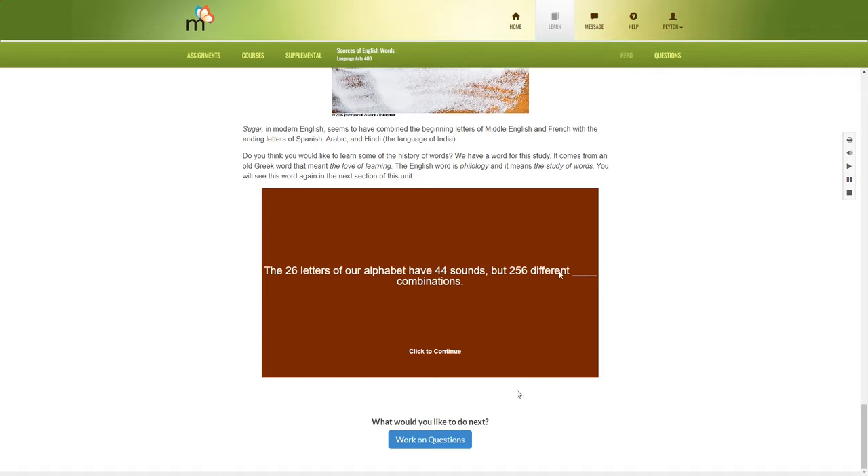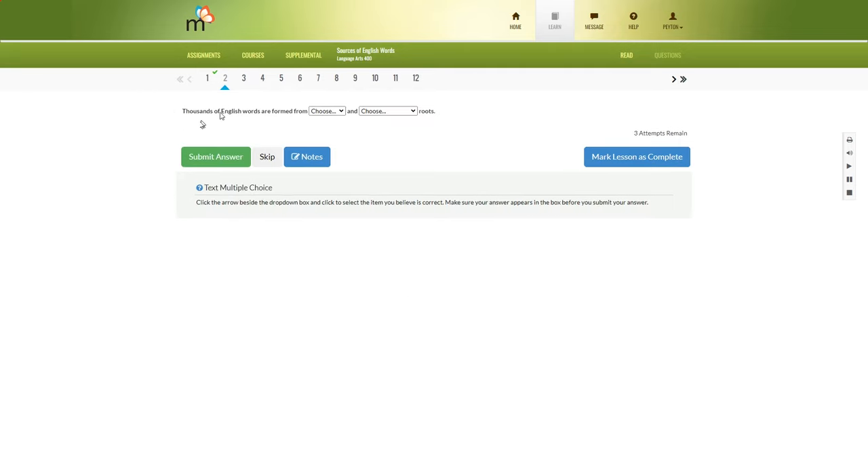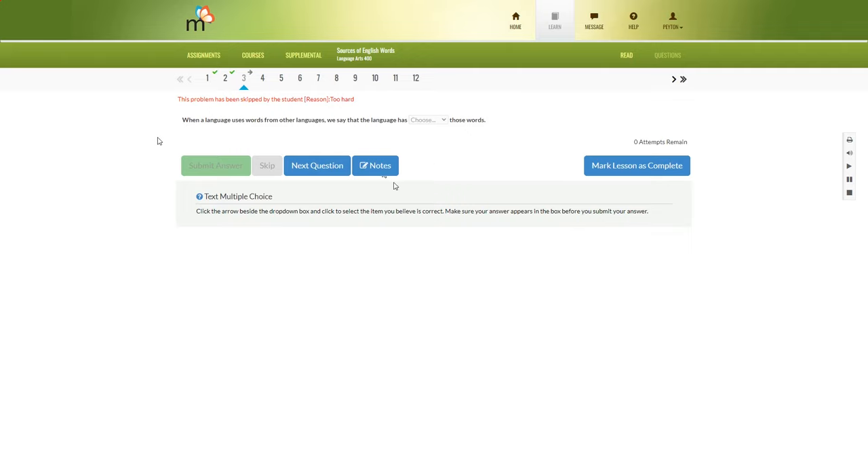Once your child has completed the whole lesson, they can work on the questions. The questions look like this — you just go through and submit the answers. It tells you right away if it was correct. If you wanted to skip something, you could click and put the reason why, and the parent will see later that the child skipped it. The child can also take a note if they want. If they click mark lesson as complete, it will complete without all questions being answered.